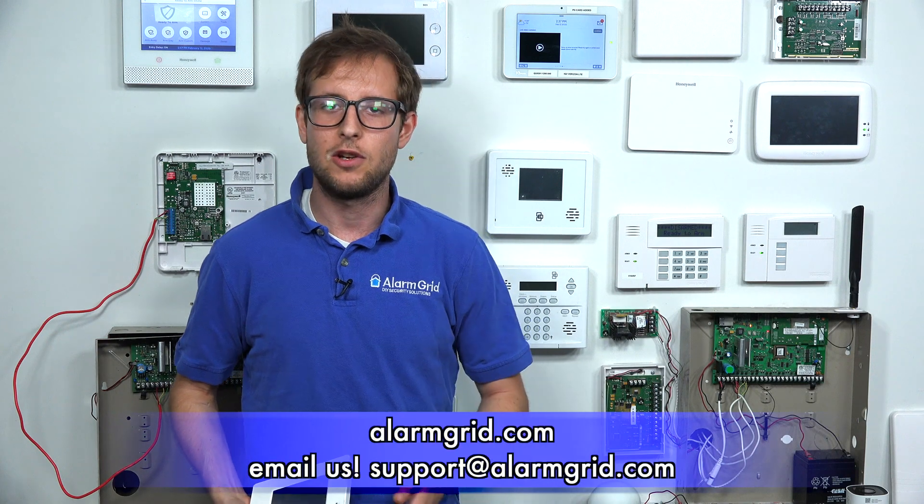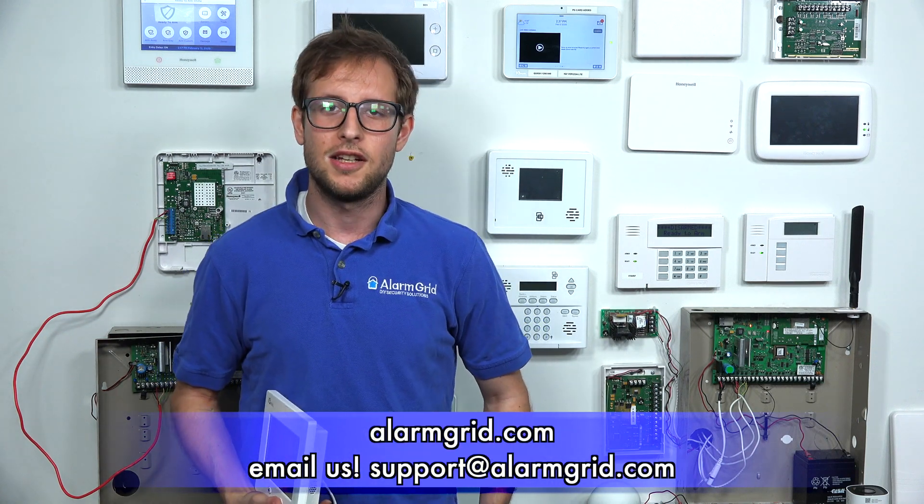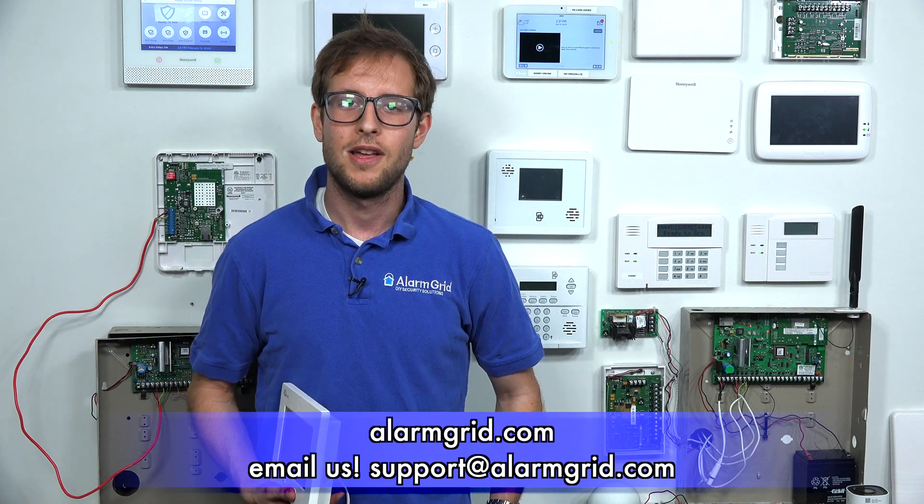If you found this video helpful, please give it a thumbs up below to like the video, and subscribe to our channel for future updates. And if you have any questions, send us an email to support@alarmgrid.com, and check out our website, alarmgrid.com. Thanks, have a great day.